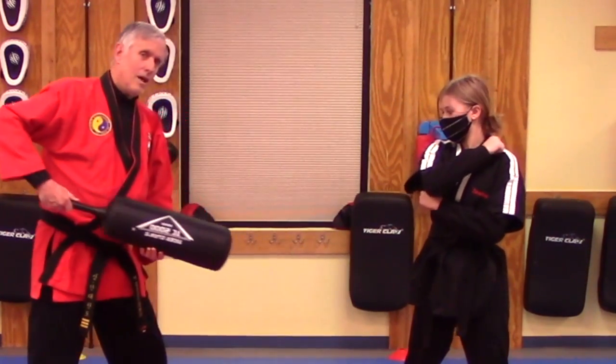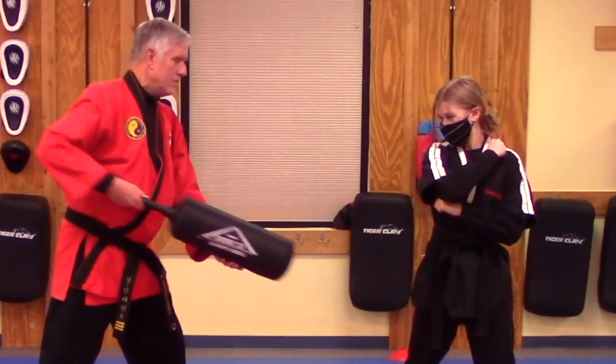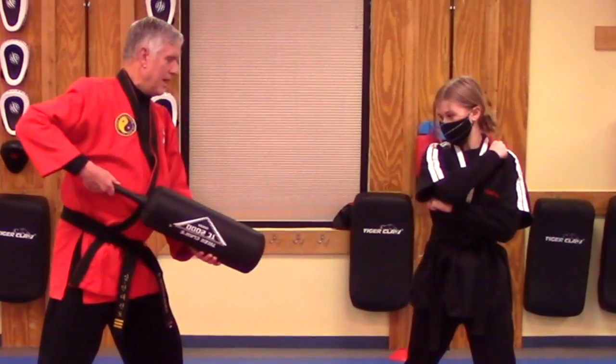Now I'm going to thrust the blocker. Two and three.